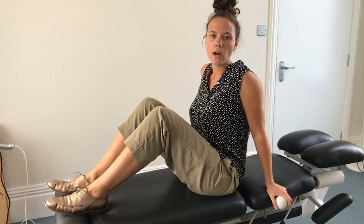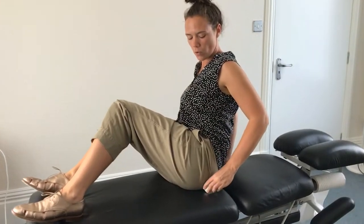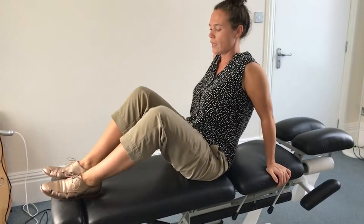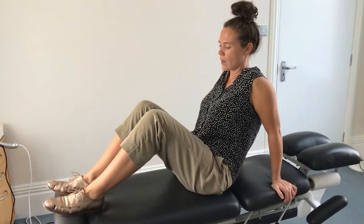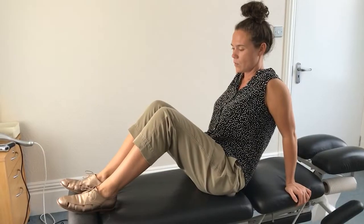For the second one, I'm going to show you how to relax tight glutes. So you place the ball right where the muscle here is, under the buttock, and you will move your leg to the side, holding yourself comfortably, leaning a little bit backwards with your back without hurting your back, and you move the leg.